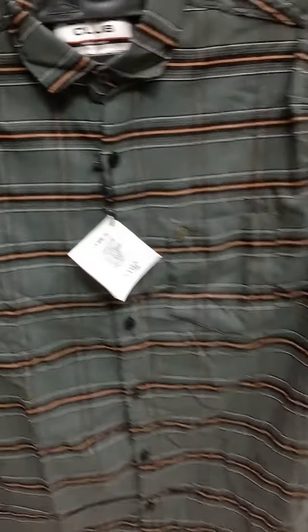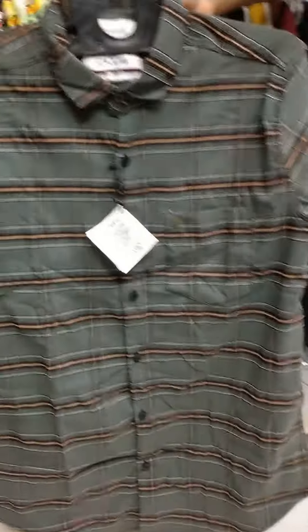Pure cotton. Full hands, 425 only. This is full handle.